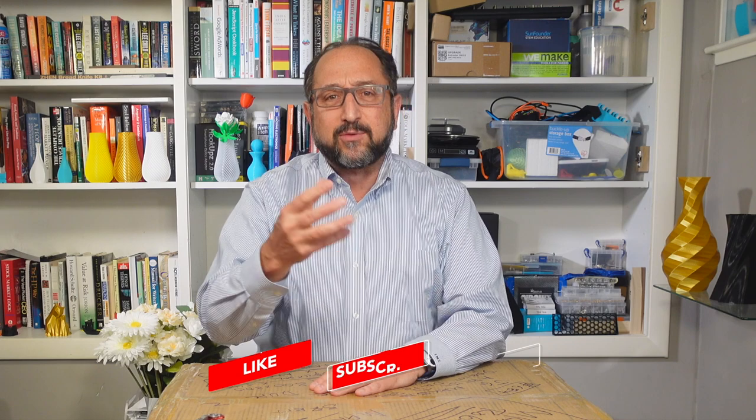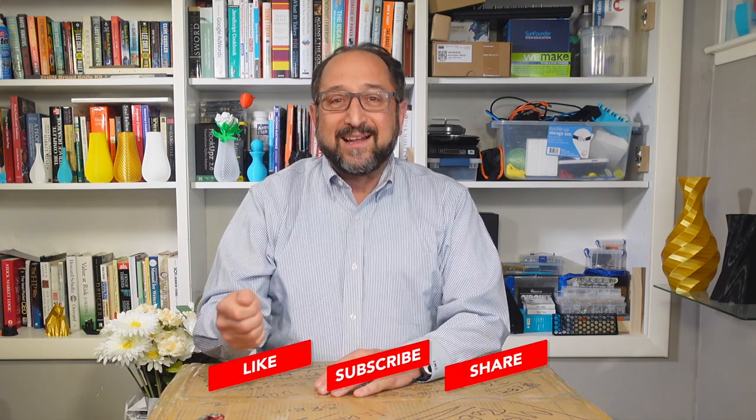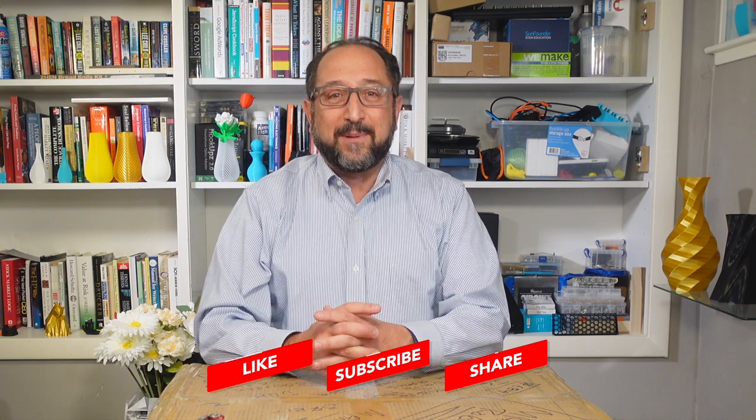If you're interested in learning more about 3D printing, a little bit about woodworking, maybe some electronics, perhaps some programming, please subscribe to the channel and click on the bell so you'll be notified about future videos.